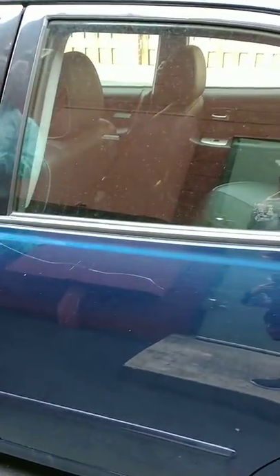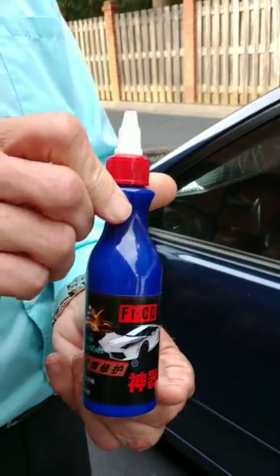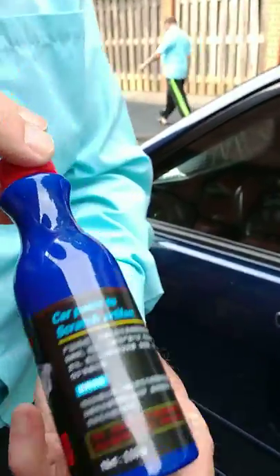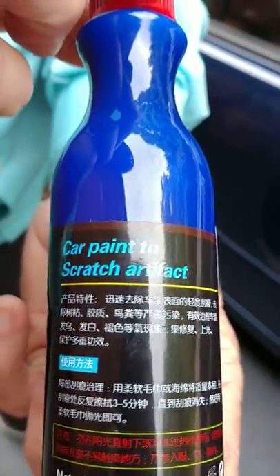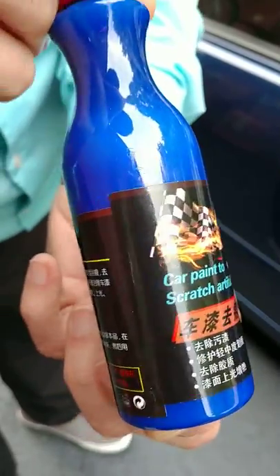I'm trying the scratch remover, and I want to show the bottle. See how the instructions appear to be in Chinese. We're not exactly sure how to use it.